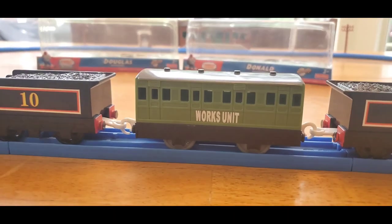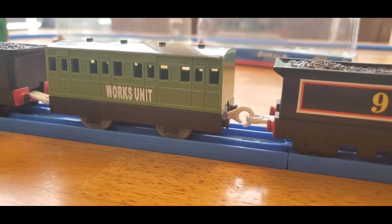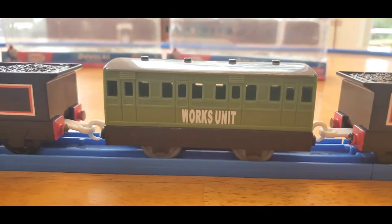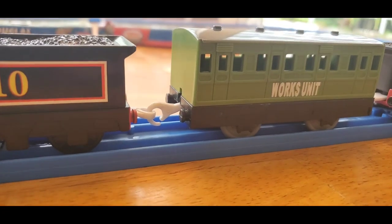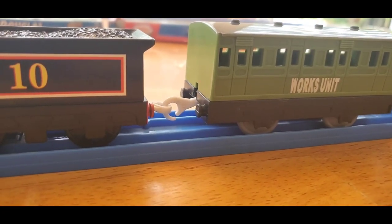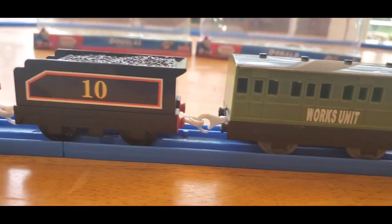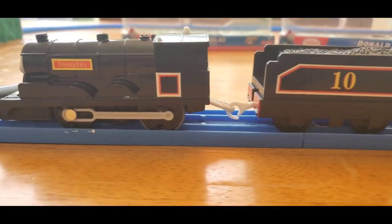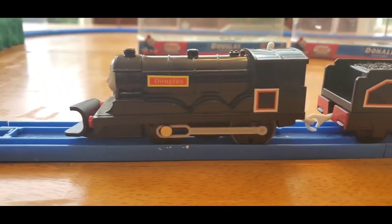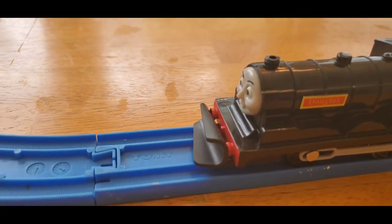The works unit van is used. They originally come with a hook on one end and an eyelet on the other, but I had to modify this — I put that hook on there so it can be pulled from both ends. And here's Douglas along with its snow plow.